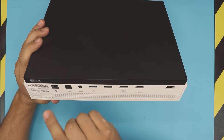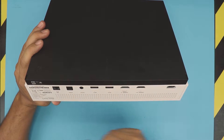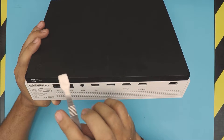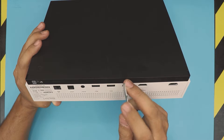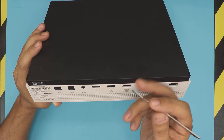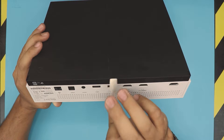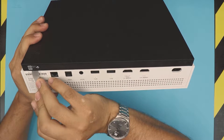First thing first, you want to flip over your Xbox and look at the back panel. In the back panel you'll see a tiny warranty label — you don't have to remove it, but if you want, go ahead. What you need is an opening tool, a flat screwdriver, or something similar. I'll try to find the link for you guys. Anything that is really hard or a really big flat screwdriver will work.